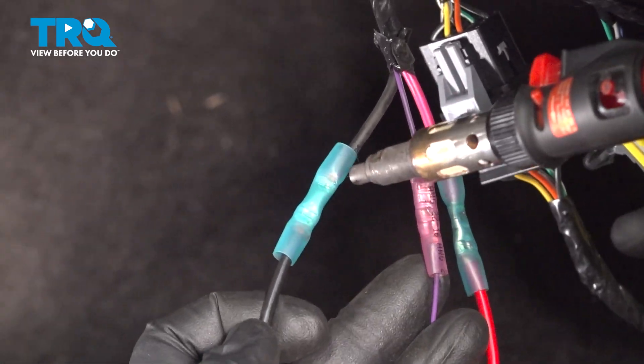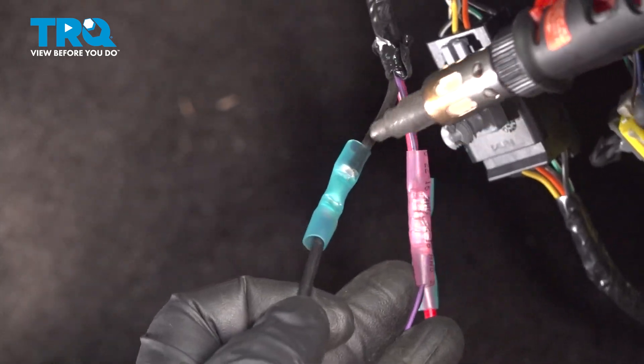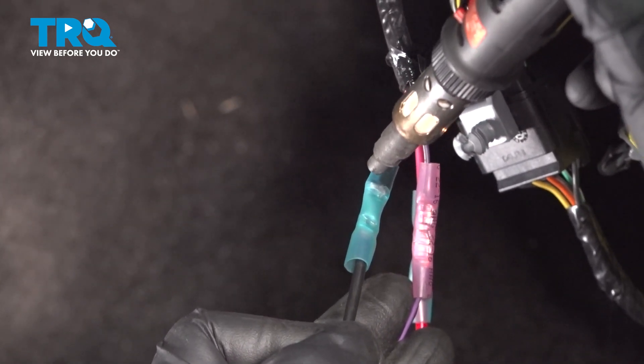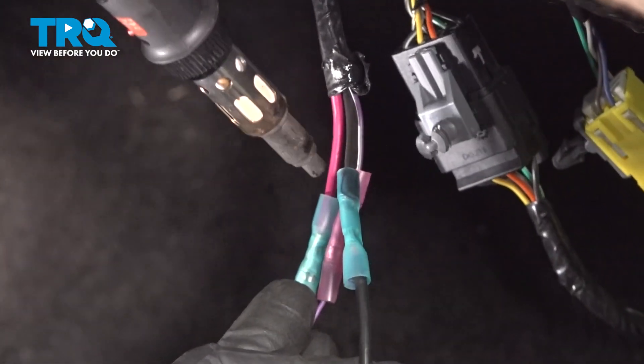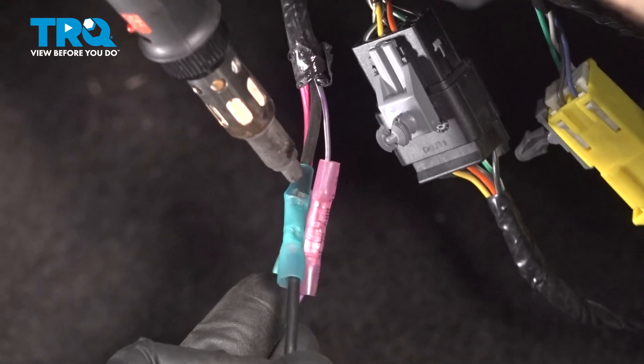Now it's time for the heat shrink. We're only trying to shrink this down — we don't want to melt anything or set anything on fire. Once you heat it up, you want to be extremely careful; it could be hot and potentially burn you.